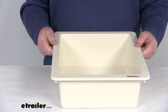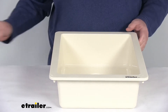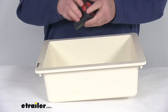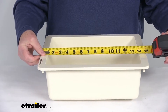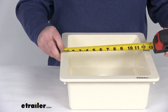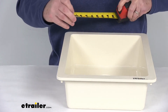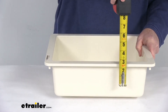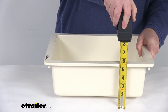I want to go over some specs on this. We're going to do the overall dimensions — both the exterior and the interior. Starting on the exterior, the length is going to be right at 15 inches. The width is going to be right at 13 inches. And the total depth is going to be about 5 and a quarter inches deep.